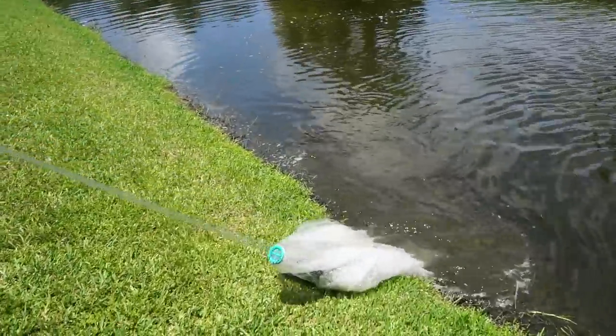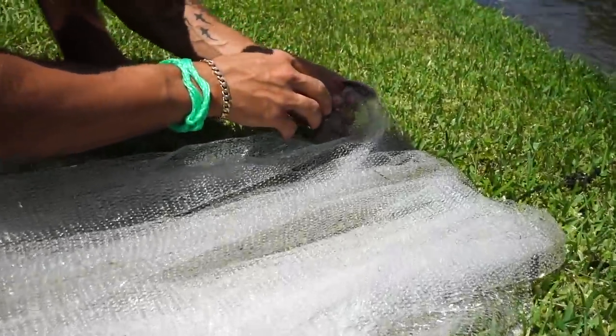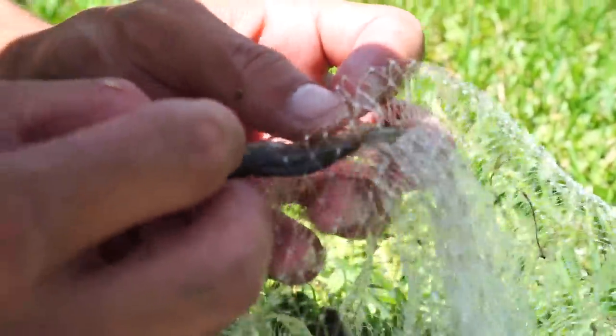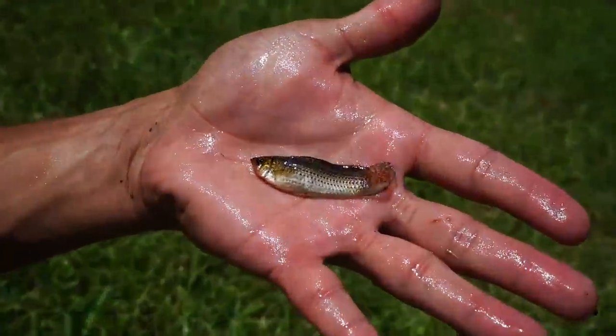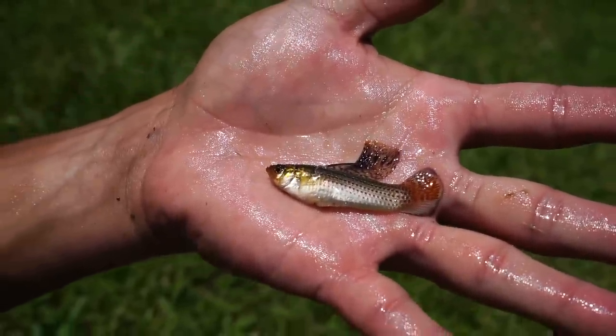Oh yeah, I think we got some nice looking fish right there. Holy cow, look at this molly right there! So you know how I was like, most of them don't have colors — look how pretty that molly is! That's insane. I'm gonna get them in the bucket. Maybe that's a male, I'm not exactly sure, but look at that nice big fin on top. So cool, let's get them in the bucket.